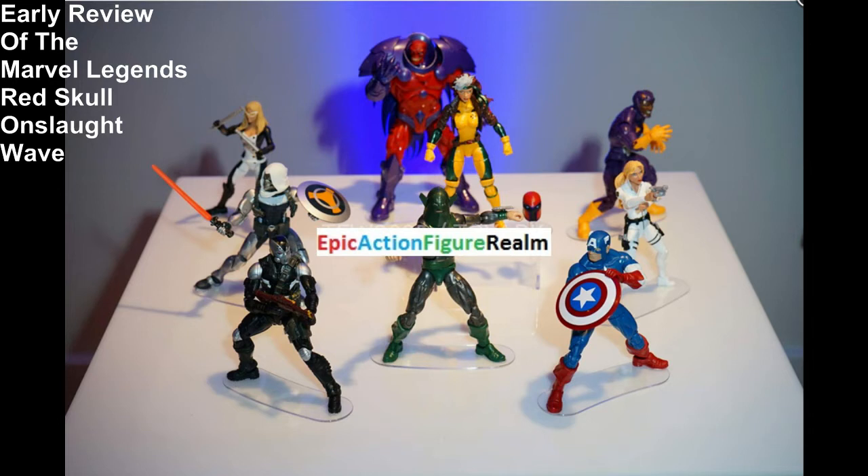It's a set, a paradigm — is this action figure series the epitome of perfection? Is this action figure wave the embodiment of resounding perfection?